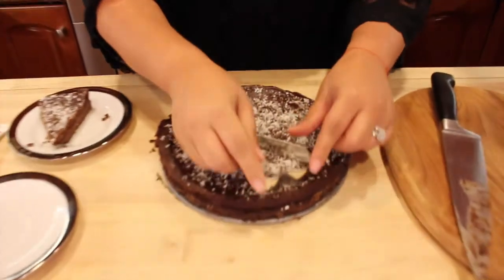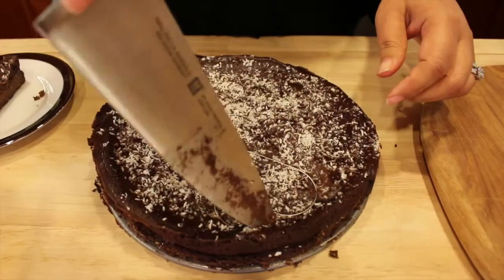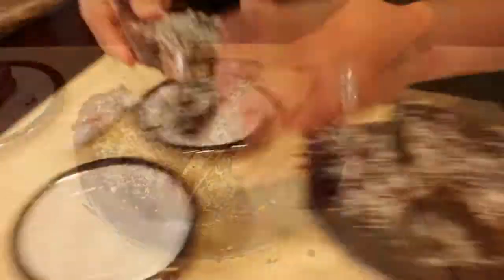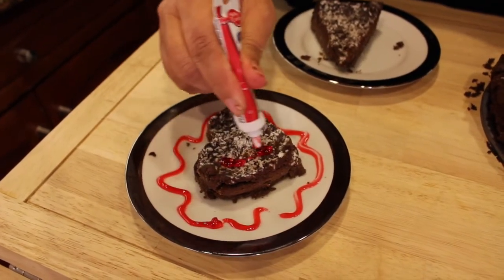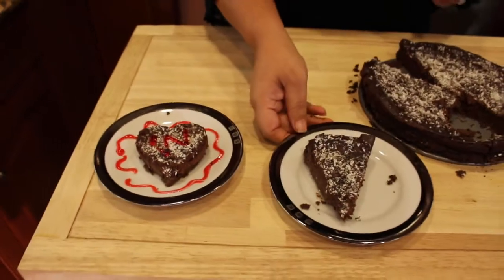Another way to serve it is with a cookie cutter. For Valentine's Day I chose a heart shape — just place the cookie cutter on the cake and press it down, then cut around it. Open it up and place it on a plate. If you have decorating gel at home, you can decorate it nicely — I chose red just because of Valentine's Day. It's a beautiful flourless cake you can serve in different ways.